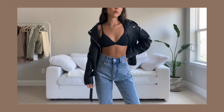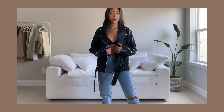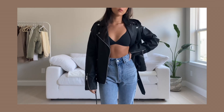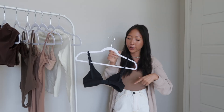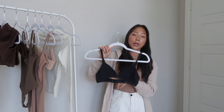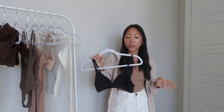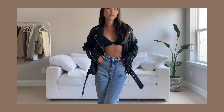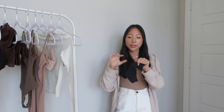The other bralette is the triangle bralette from the Cotton Jersey collection in a size extra small. It has adjustable straps and actually hooks in the back — unlike the other bralettes which you pull over your head. I styled it on my TikTok with black trousers and a trench coat, and in the try-on clip I did a different option with a leather jacket and blue jeans.